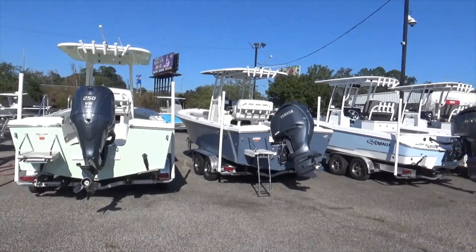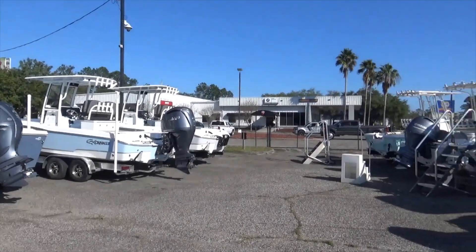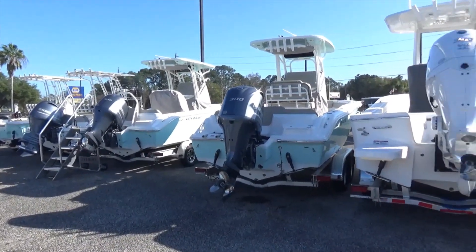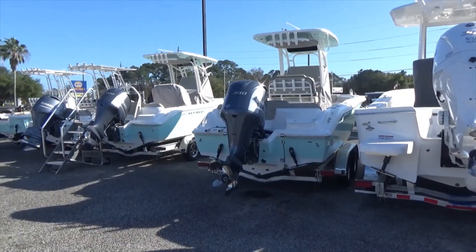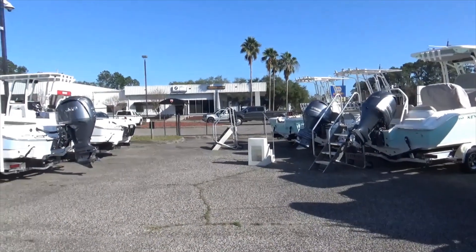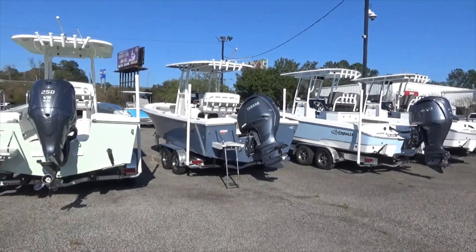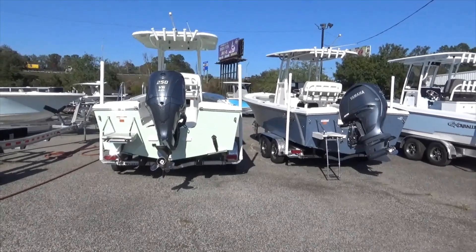Hey everybody, it's Barton Holmes with Holmes & Owen Yacht Sales and Yamaha Marine Center. I thought I would do a video discussing hull design, geared toward people who are new to boating — you see all these different boats, all these different styles, and what does it all mean. There are a bunch of terms people use regarding the bottom of the boat. I thought I'd review some of these today so maybe it will help you make the right buying decision when you're looking for your next boat, and you'll understand a little bit more about why boat hulls are designed the way they are.